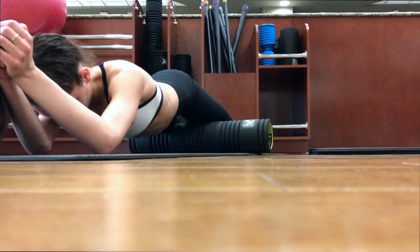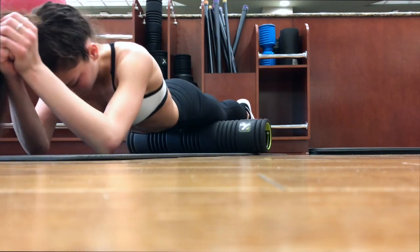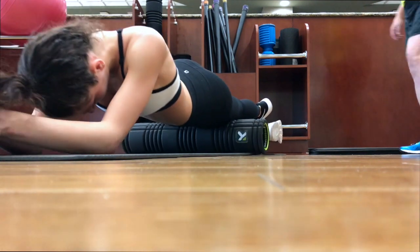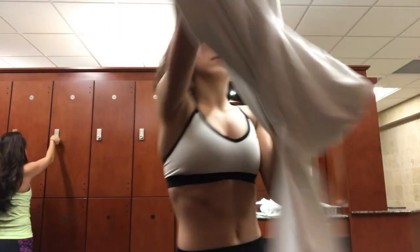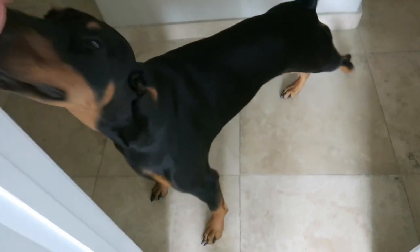I always end my workout by rolling out my muscles again so that I can release them after strengthening, so that I don't get any injuries. They recover faster and I maintain the flexibility. Then I went back into the locker room, put my sweatshirt back on, grabbed my bag, and I was off.